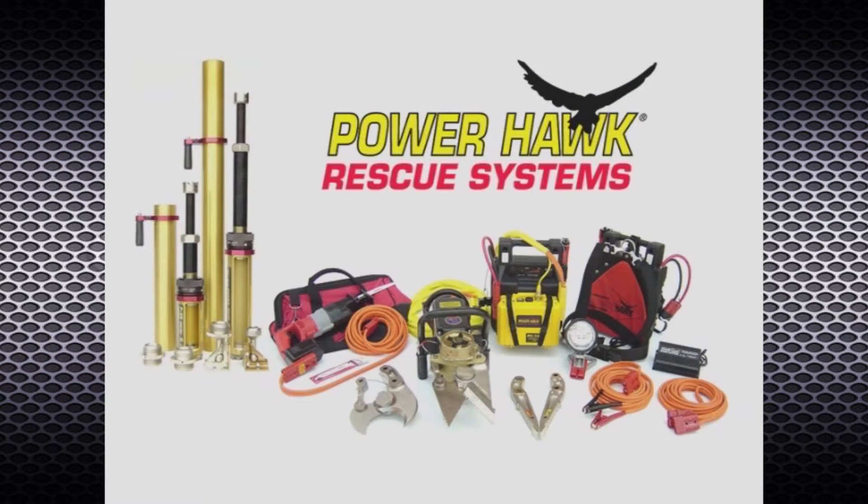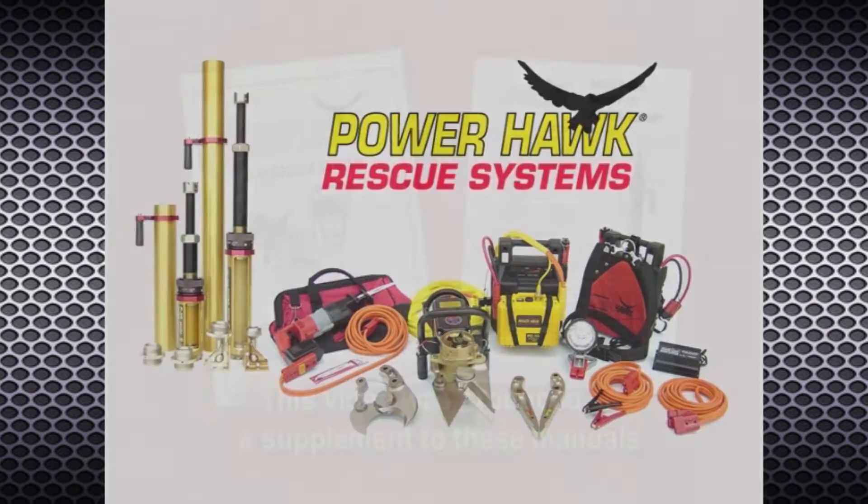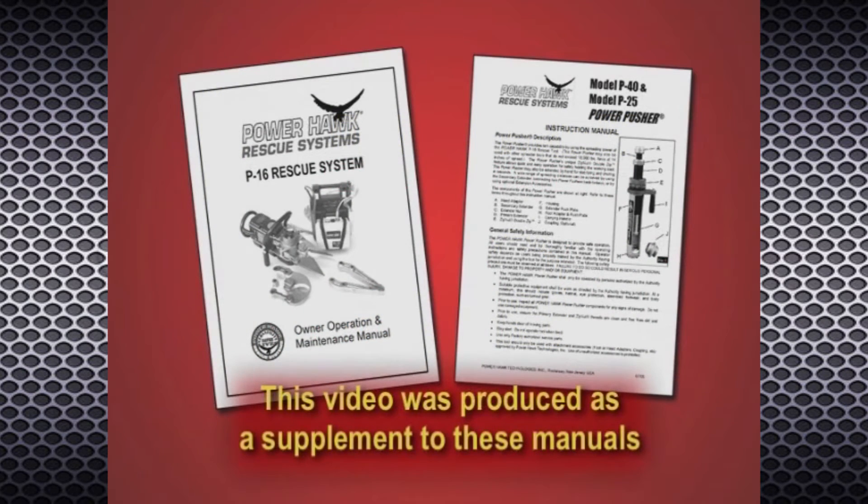With proper operation techniques and maintenance, the PowerHawk rescue system is sure to become an invaluable tool in your arsenal of rescue equipment. This video has been created as a supplement to the PowerHawk P-16 rescue system and Power Pusher owner, operation, and maintenance manuals.